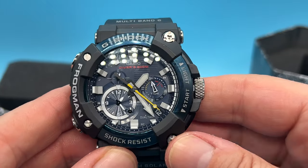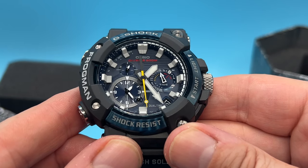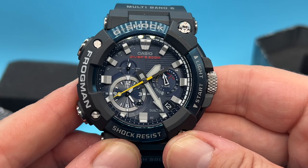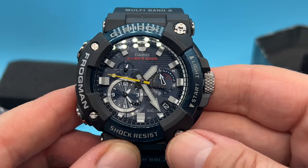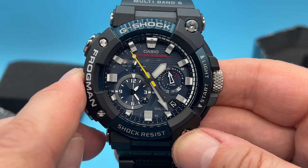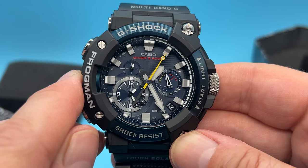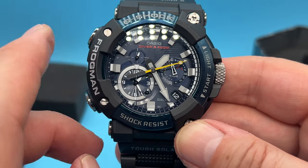I will do another video on it in the future — you do use an app as well. The only thing is it will count your dive time up to two hours and your surface time up to 24 hours. But there is no depth gauge on it — none at all — and no depth gauge on the app either. That is a little bit disappointing. Even if it had only been on the app, it would have been interesting to have a play with it. No depth gauge, which is very strange given it's a Frogman.